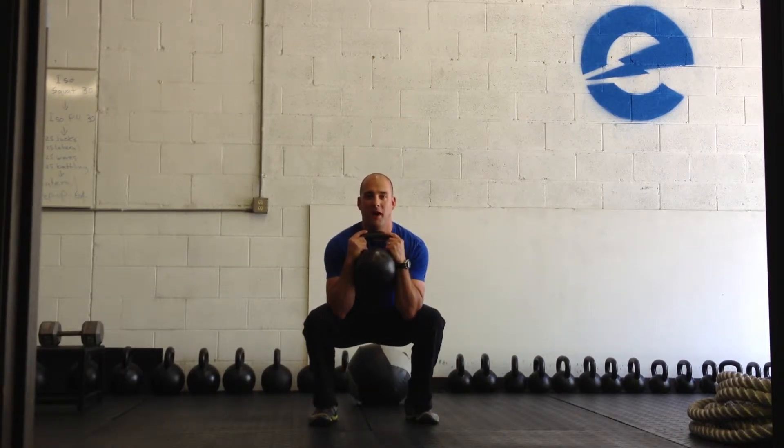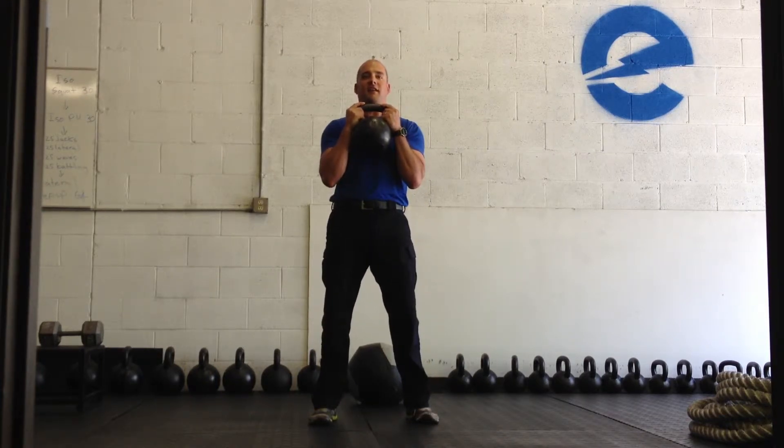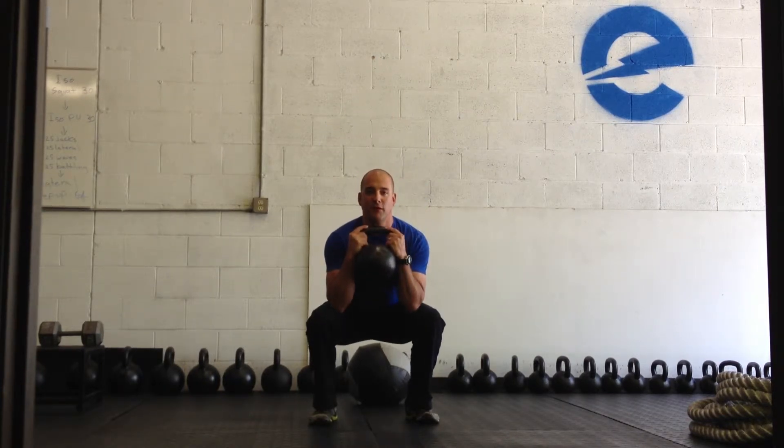A brief pause at the bottom, keep everything tight, come back up standing straight and that's really all there is to it.